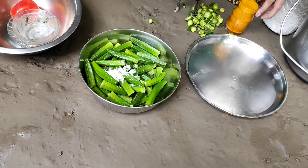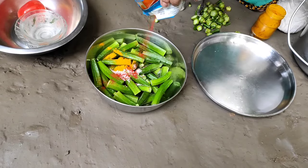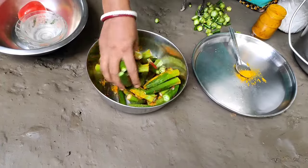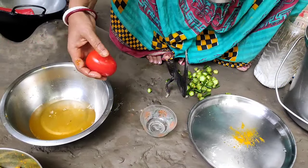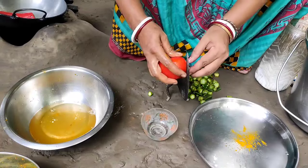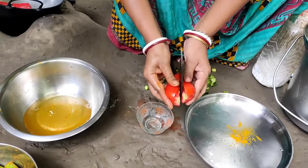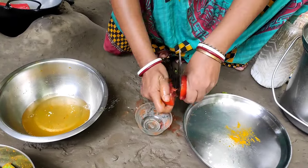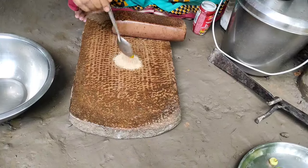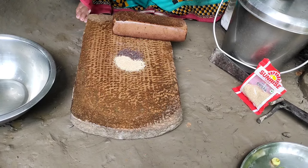cutthroat. I am going to add some salt and a lot of salt. I will add some salt. Consortium of callumkids and tomato.